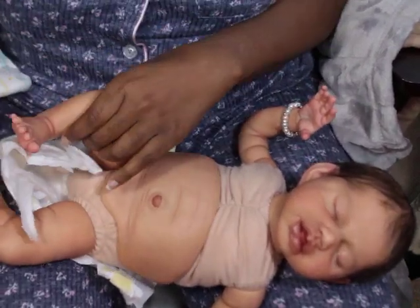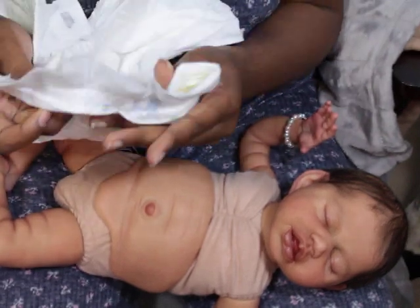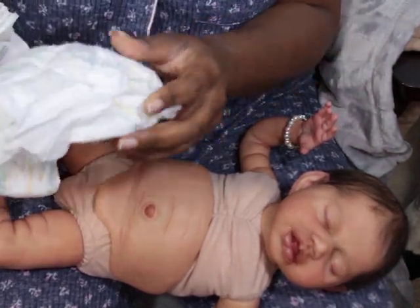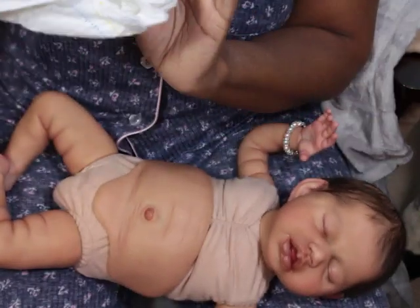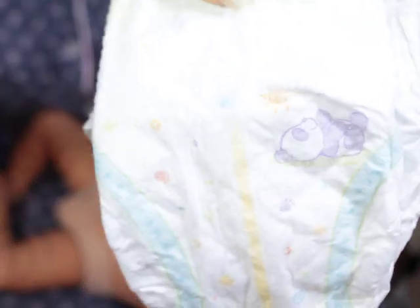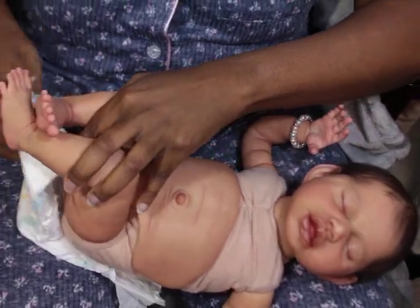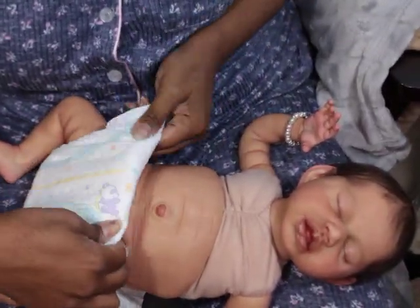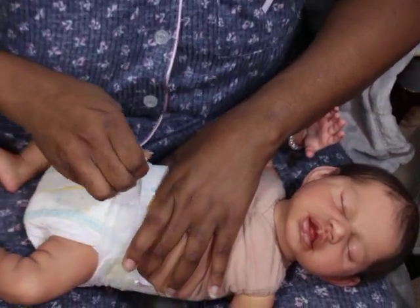This diaper I'm definitely going to keep because I don't get this print here. And if anyone has this print, let me know — I would love to have a lot of these. It has Dumbo on it, so I know we don't carry this brand here, but I'm going to Google it and see what I can find. I'm going to put her on a fresh new diaper, and I'm going to look that Dumbo diaper up. She only came with the one diaper she was wearing. I love collecting diapers.